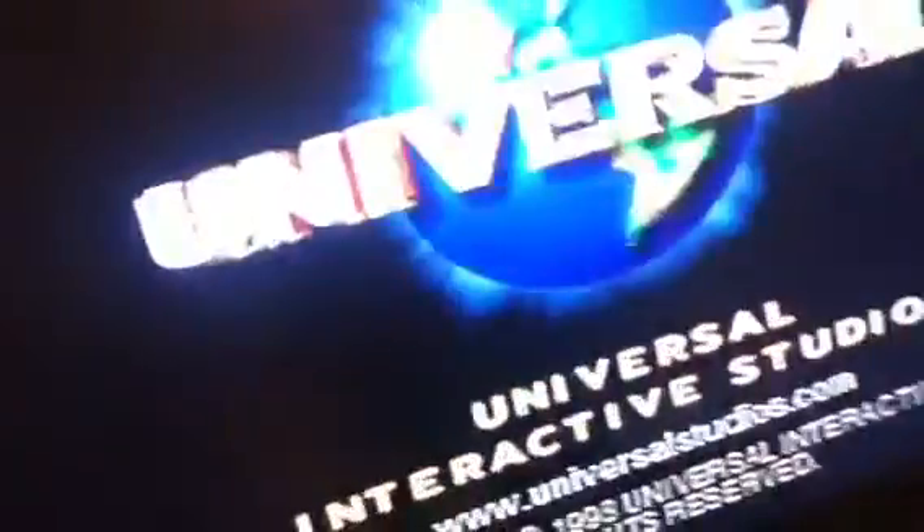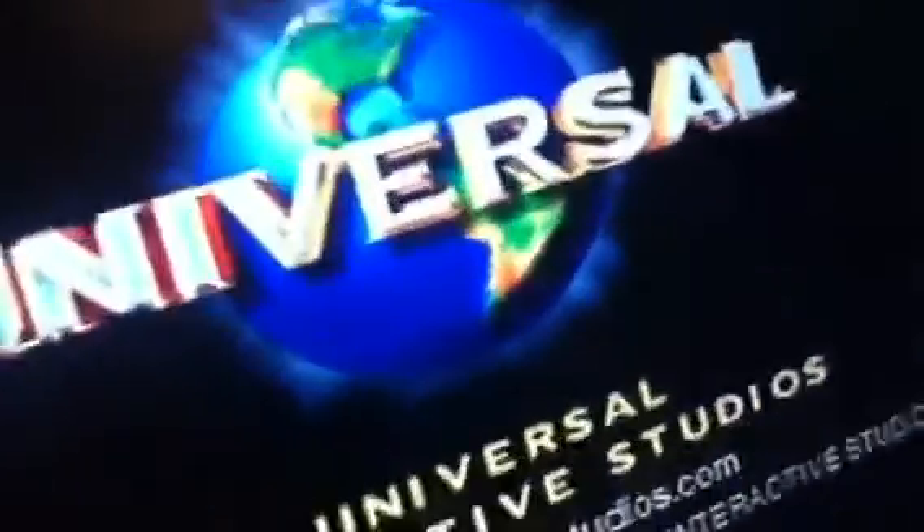Watch the CD slow down. It switches to the game when the screen goes black — and there you go. Took longer than usual, but it still worked.